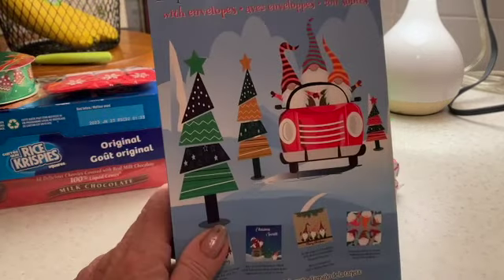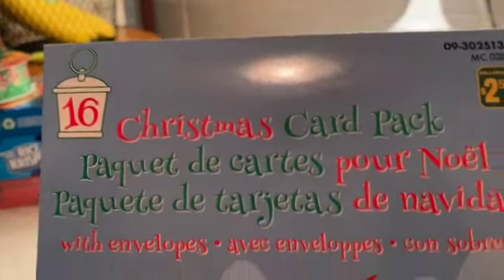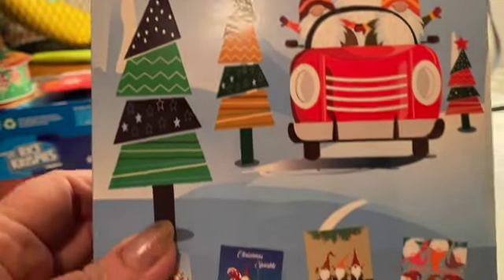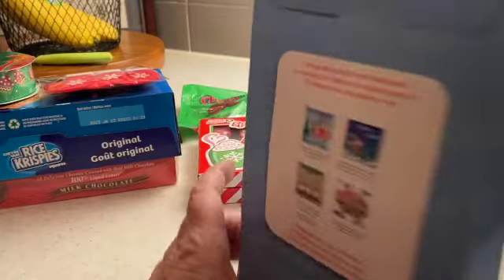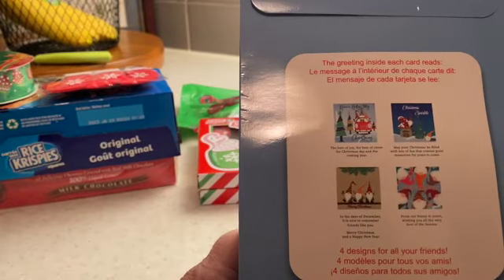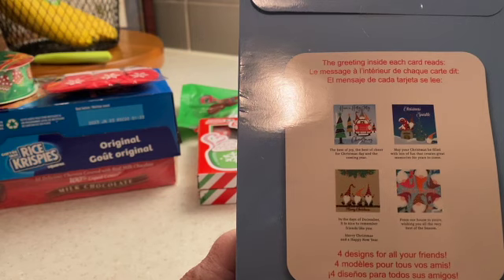Now I picked up this — it's called a Christmas card pack. Hope you can see that. Sorry, I'm in the kitchen. There are 16 cards. I'm not quite sure what's in here. Each greeting inside each card reads...